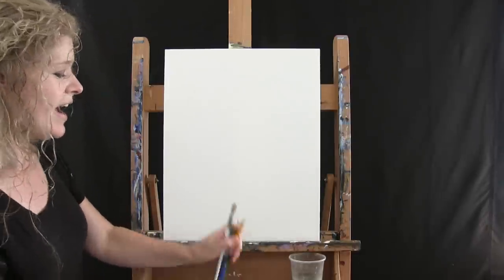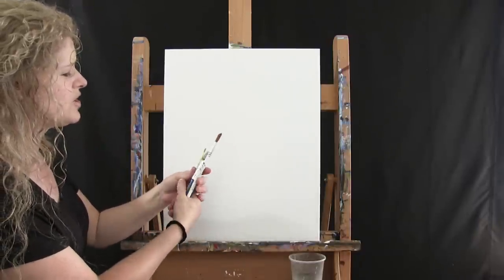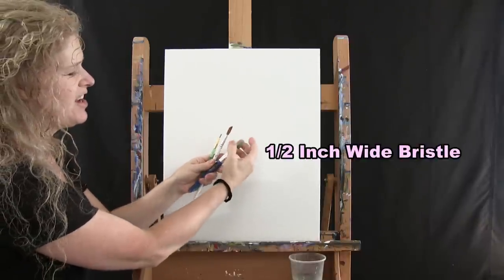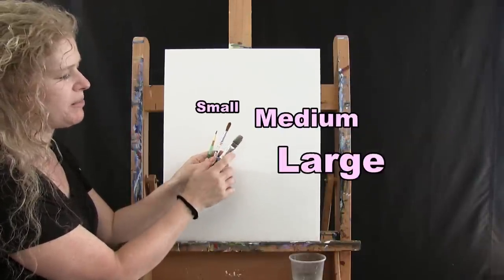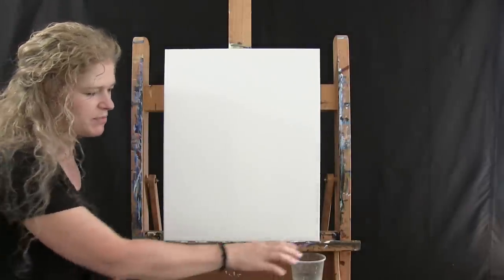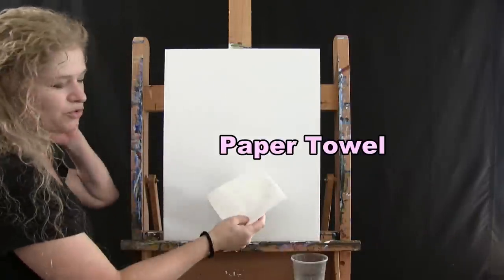For my tools today, I have a number two pencil and three brushes: a half inch wide bristle brush, a number 10 round brush, and a number two round brush. I'll refer to these as small, medium, and large as we go through the painting process. You're also going to need a cup of water for washing your brushes and a paper towel for drying them.